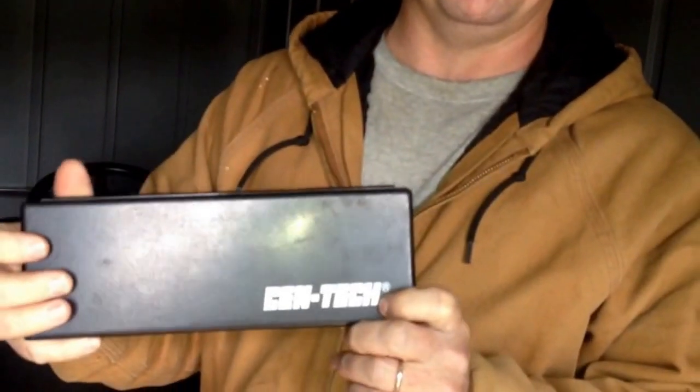Hello everyone, welcome to Mr. Just Do It Yourself's channel. I got a Syntec caliper here, a 6-inch one from Harbor Freight, and I wanted to do a little video on it.